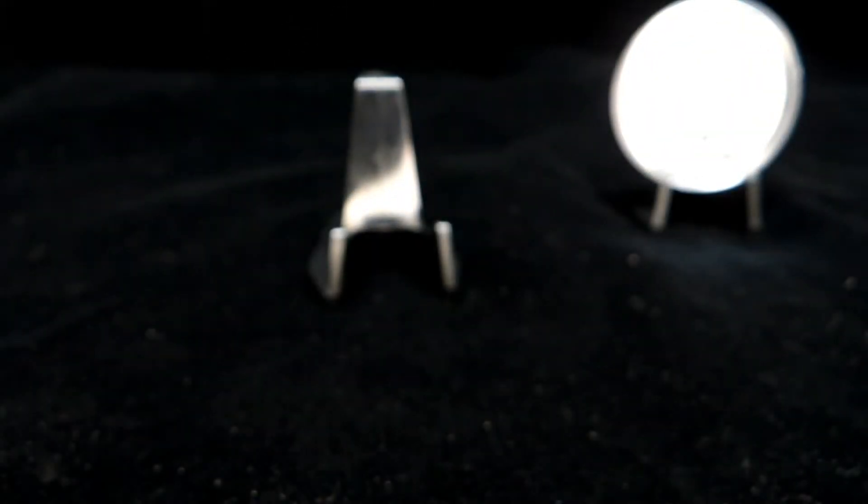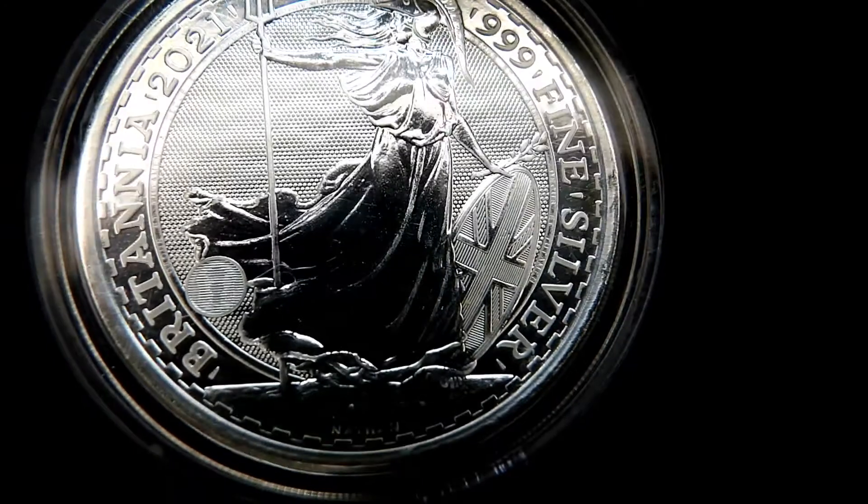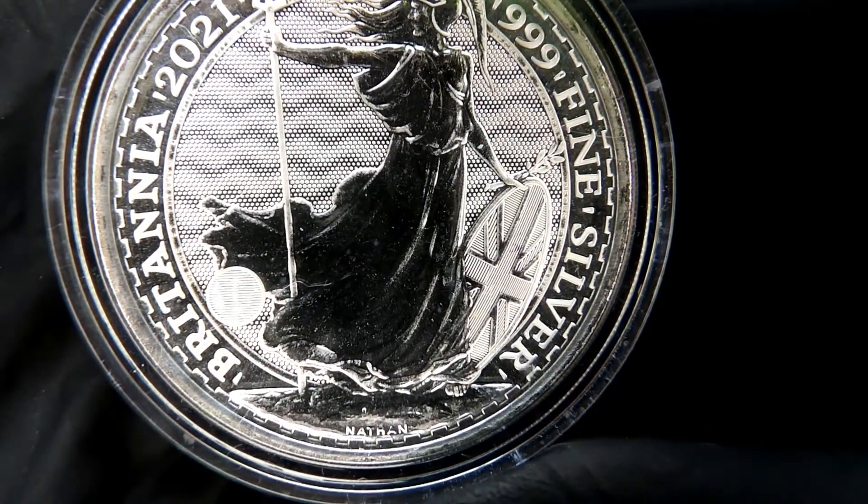On the bottom it says — down there on the bottom — it says Nathan. Let's get that to focus and see if we can get it. Yep, down there on the bottom you can see it says Nathan, right there.